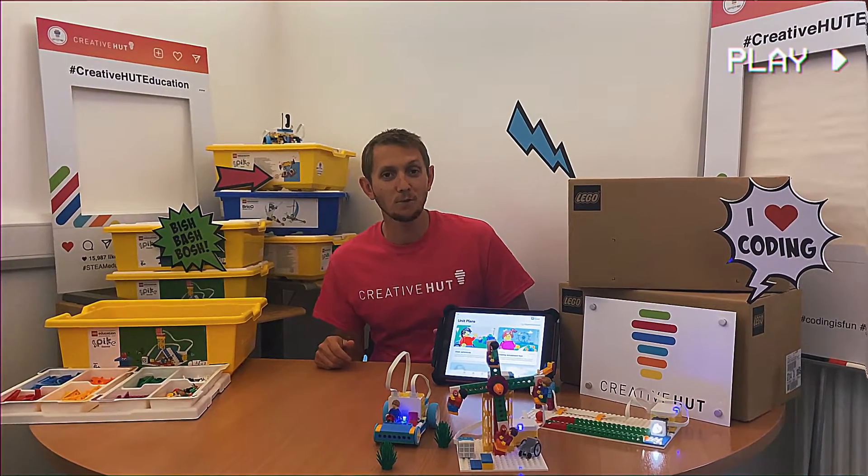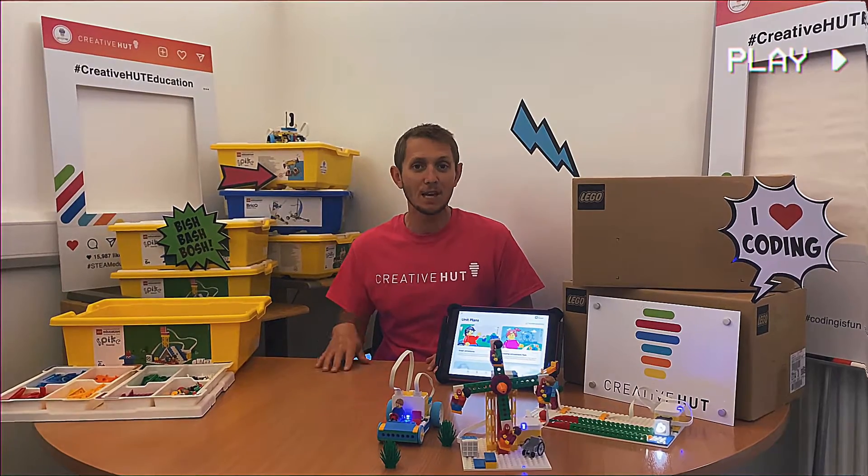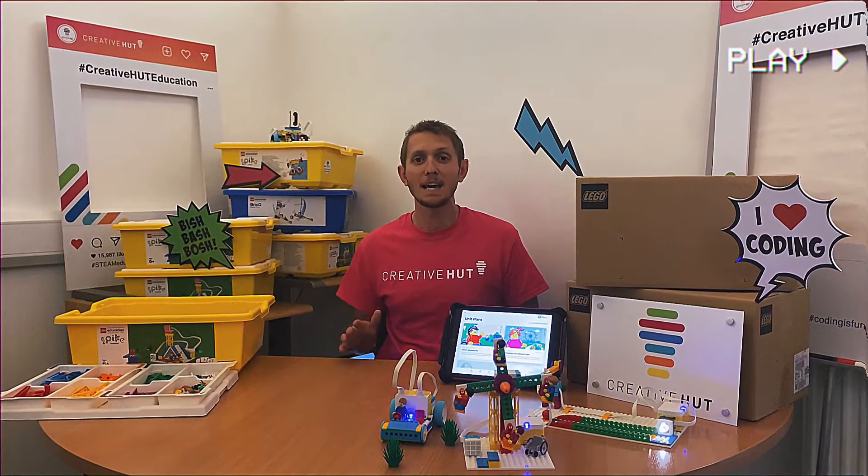Hello, this is Neil at CreativePot and we're incredibly lucky to have our hands on the brand new addition to the LEGO learning system, which is LEGO Education Spike Essential.